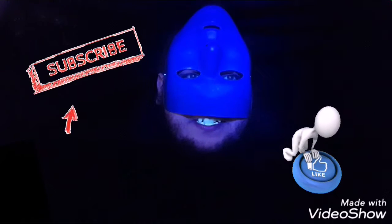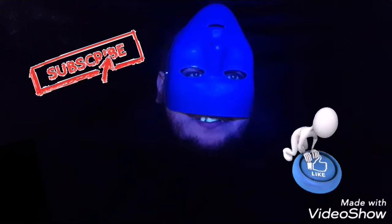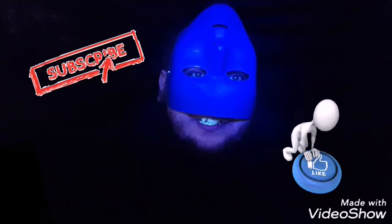Hey guys, D-Man here just doing the intro. Just want to say I hope you enjoy this video because I know I'll be watching it next to you and I'll enjoy it.